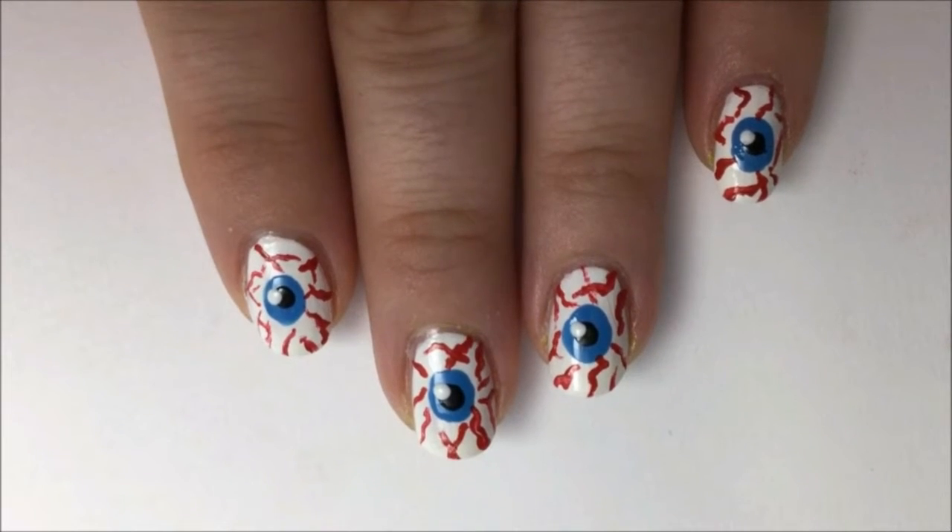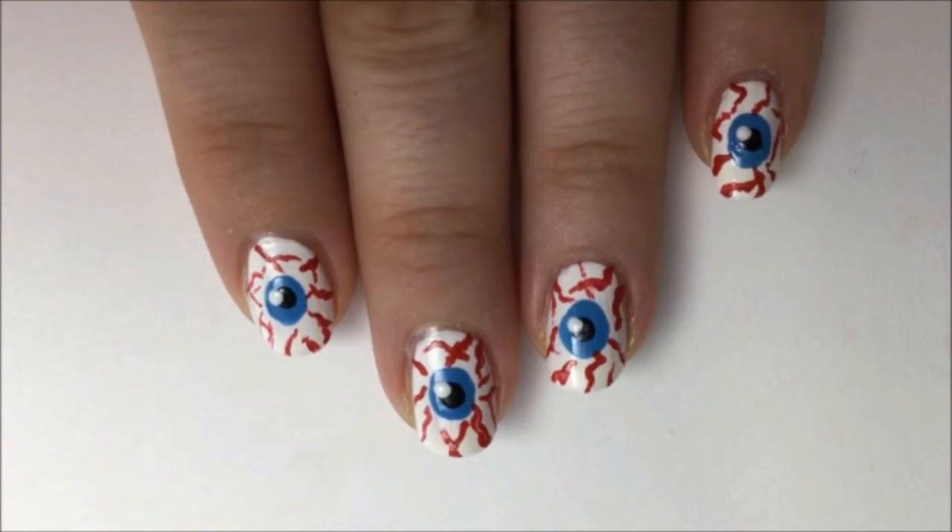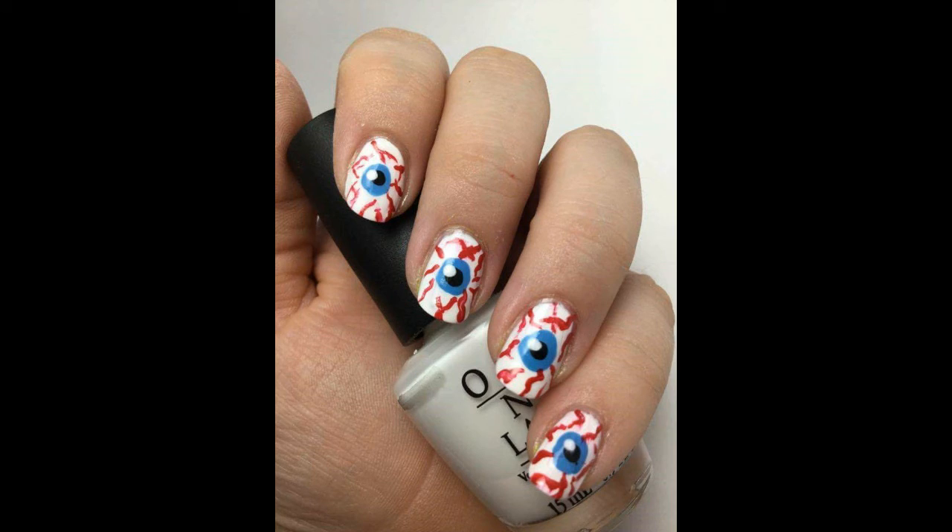Let these set for a couple of minutes and then go over all your nails with a fast dry top coat. That'll even out your design, make it nice and shiny, and protect it from chipping. Thank you for watching and have a great Halloween.